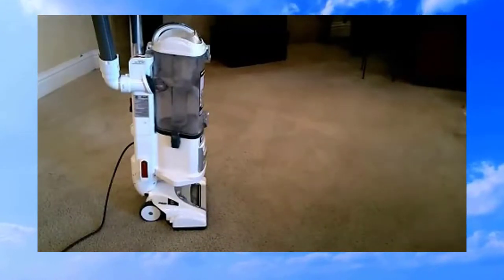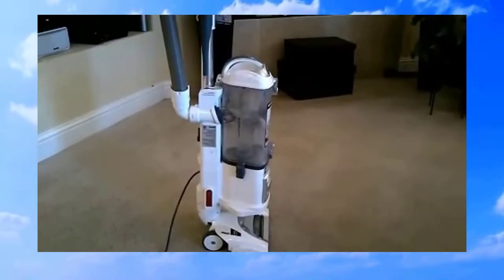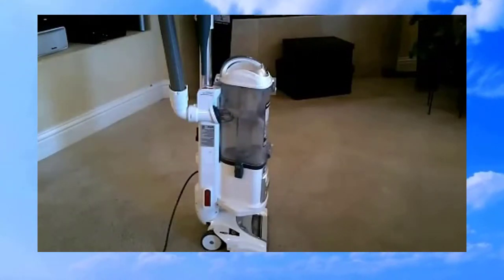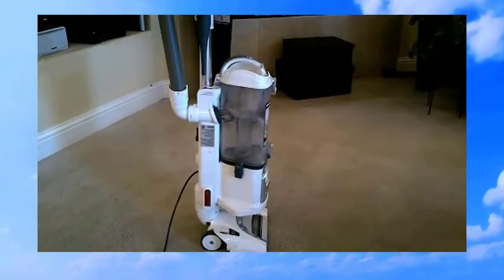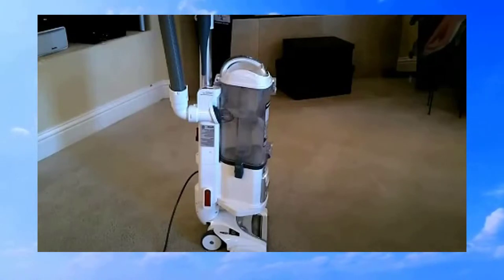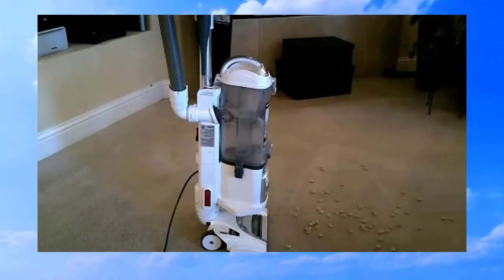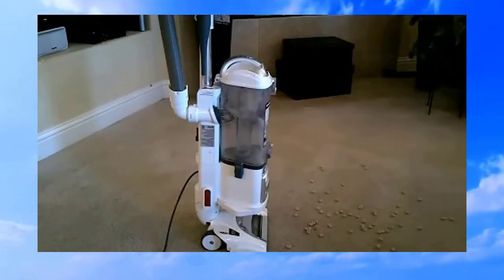I'm going to be using these knockoff Cheerios — honey nut scooters or something. I don't know, they're cheap, they're at Winco. Let's put some big ones down for the test.